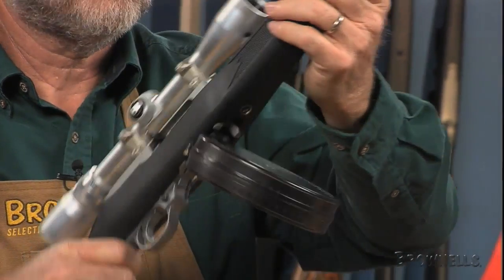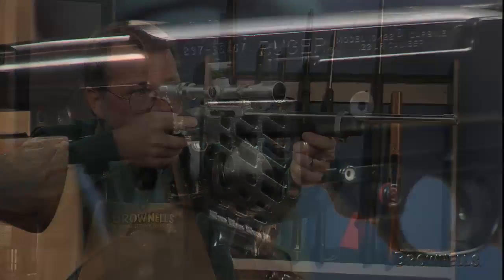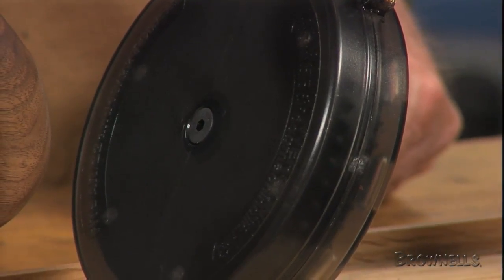Because you're having so much fun, you may lose track of the rounds you've fired. No problem — you can see into the smoke-tinted translucent drum body to see how many rounds you have left.